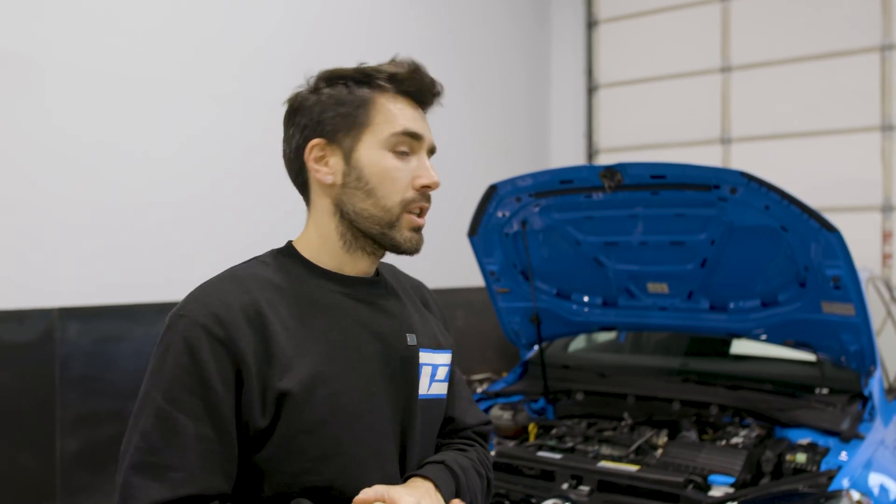So yeah, three turbo options, obviously MPI, flex fuel, pops and bangs — pretty much everything we already do, but for the GTI platform. I also want to look at whether we can do something with the electronic e-diff in these, similar to what we did with the Haldex. They're a very similar system, so that's something I'm going to start looking at as we go through.